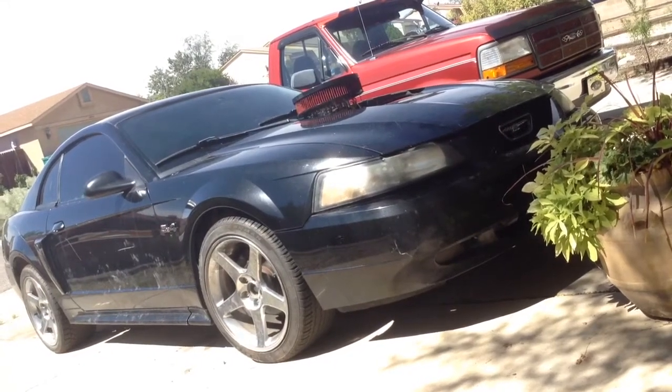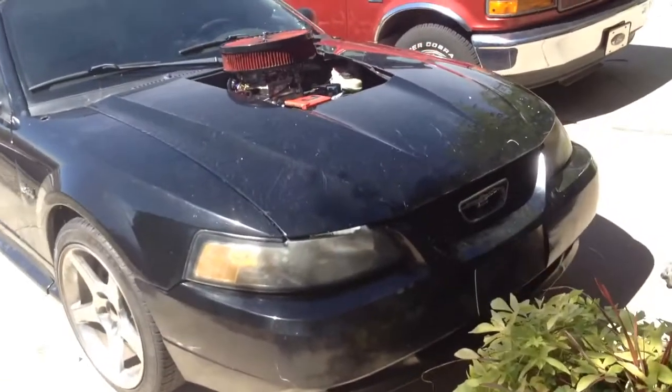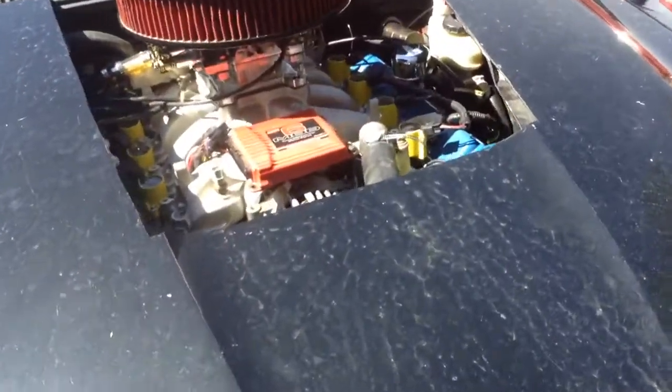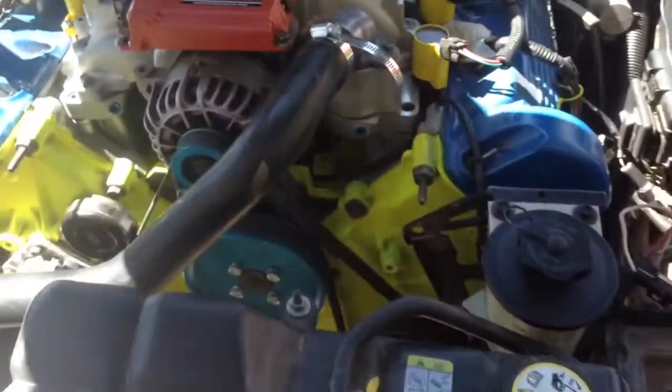Hey everybody. Welcome to the first episode of Mike's Garage. As you can see here we got an SN95 Mustang. There's a little bit of different stuff going on here — not your typical Mustang. So we'll show you what we have.